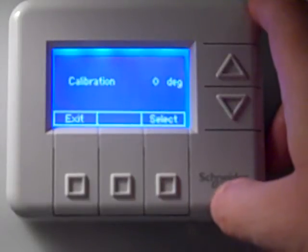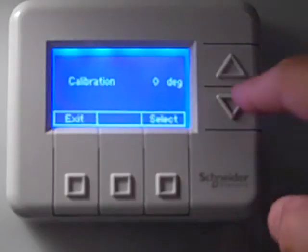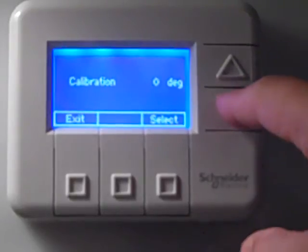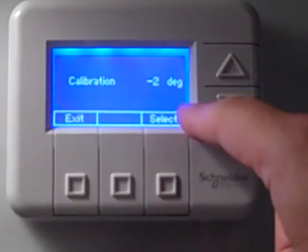Whatever adjustment you make is relative to the current value displayed on the thermostat. So in this particular case, if I wanted to take two degrees off, I would press the down arrow one, two — so it now shows minus two. If the thermostat had already shown minus two when I started, I would now be setting it to minus four.